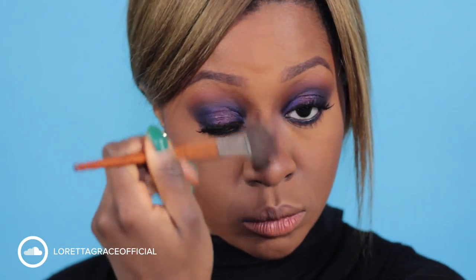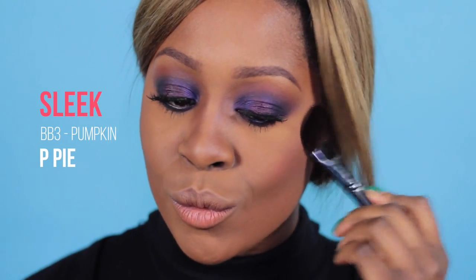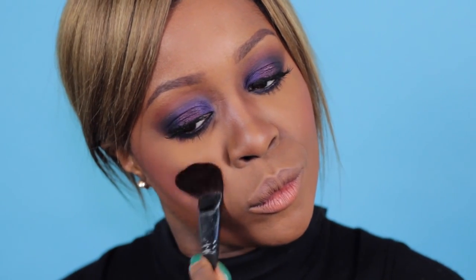Ora scolpiamo il viso. Per il contouring utilizzo Blunt di MAC e scolpisco sia il naso che gli zigomi. What do you think, guys? And then blush time. I'm using the pumpkin blush by 3 by Sleek in color peepai, which is marvelous and shimmery and it's perfect.